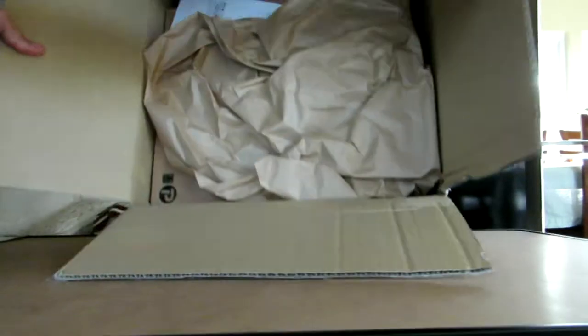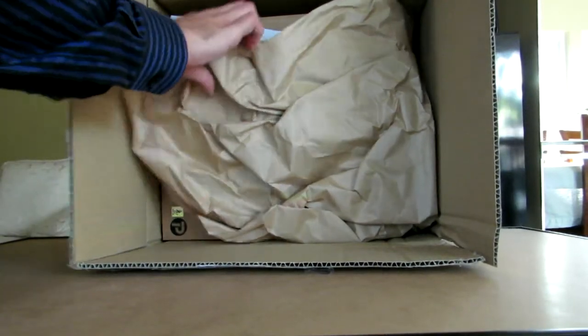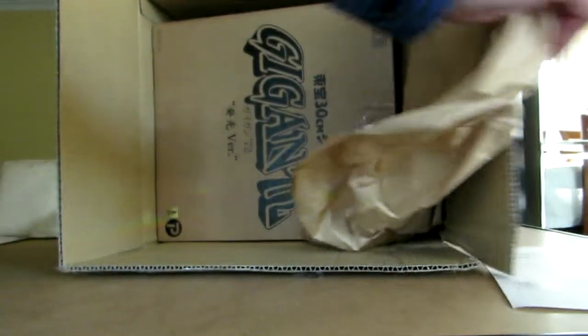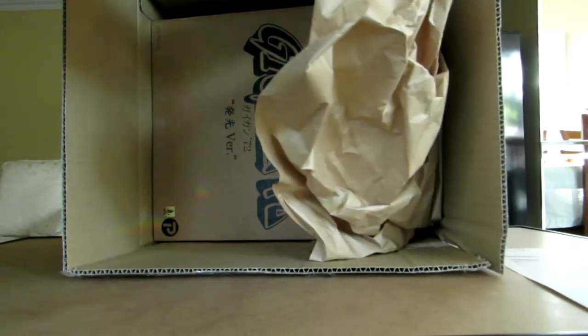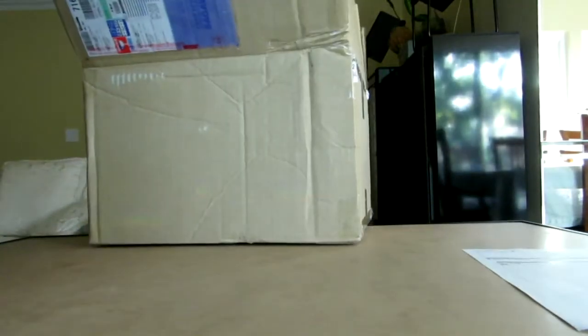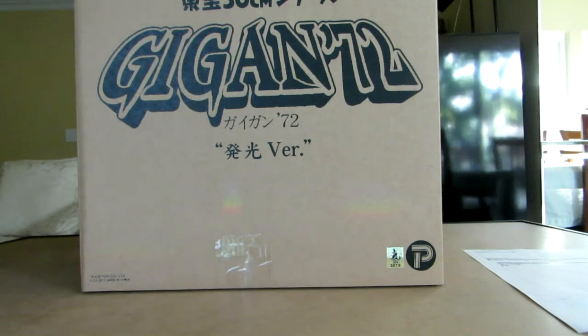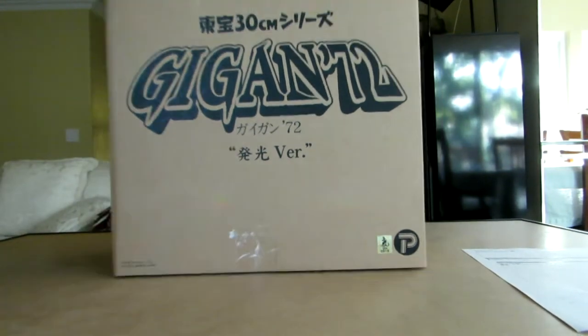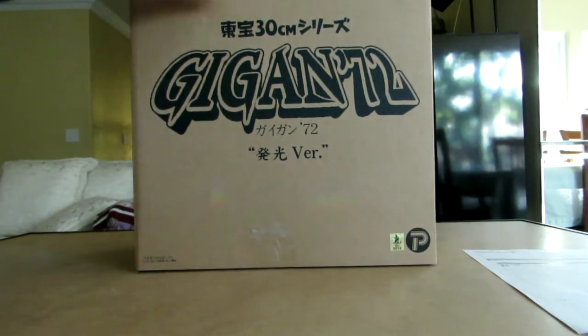There it goes. When I open it up, let's see — there's a little sticker there. Paperwork, and here's the Gigan box. There it is. That looks cool. So another picture of Gigan on the front. And as you can see, Gigan.